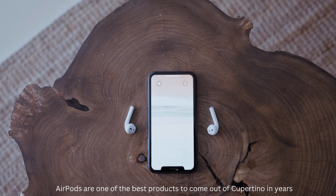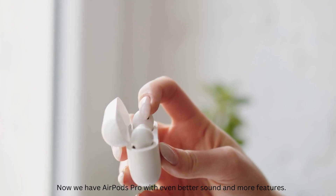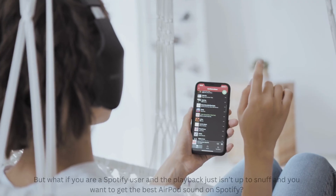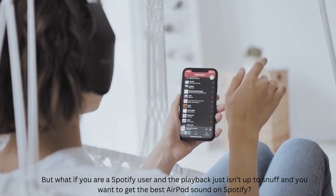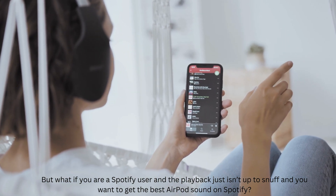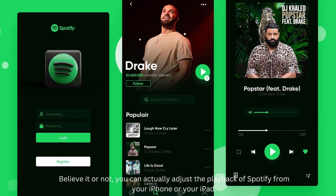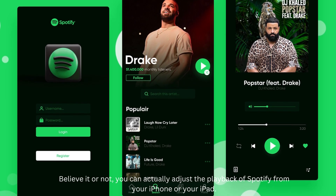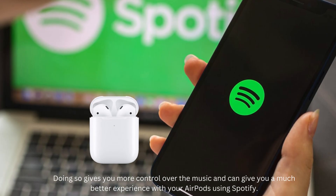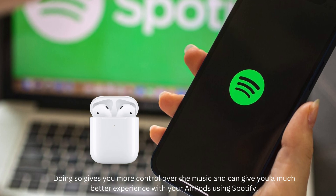AirPods are one of the best products to come out of Cupertino in years, and now we have AirPods Pro with even better sound and more features. But what if you are a Spotify user, and the playback just isn't up to snuff, and you want to get the best AirPods sound on Spotify? You can actually adjust the playback of Spotify from your iPhone or your iPad, giving you more control of the music and a much better experience with your AirPods using Spotify.